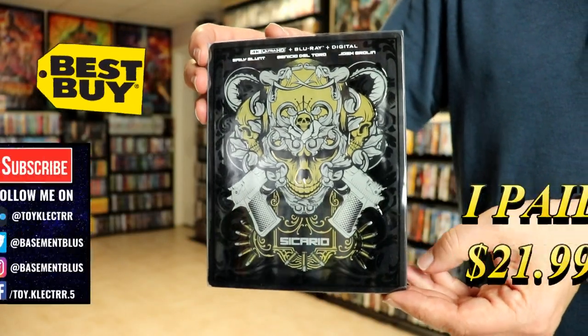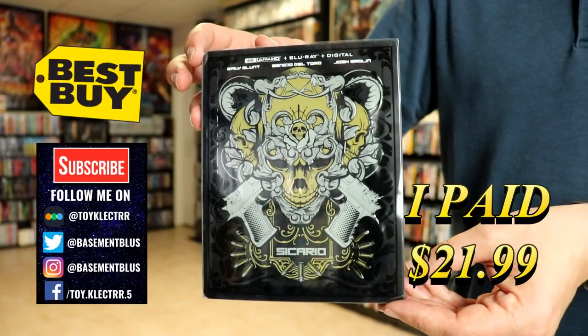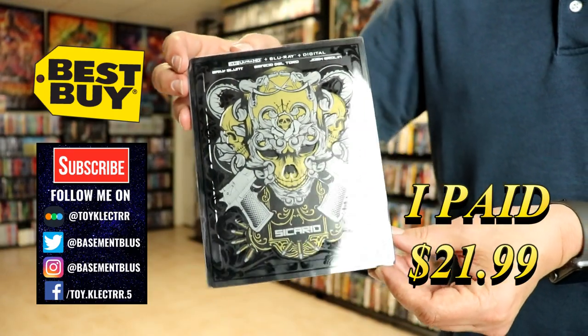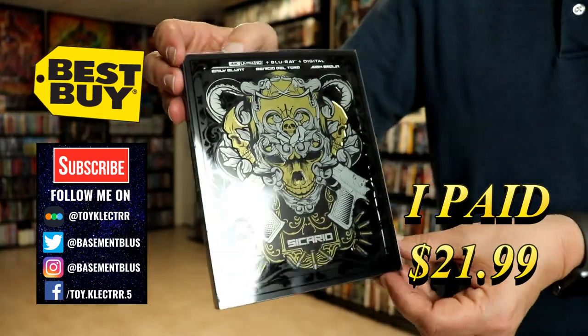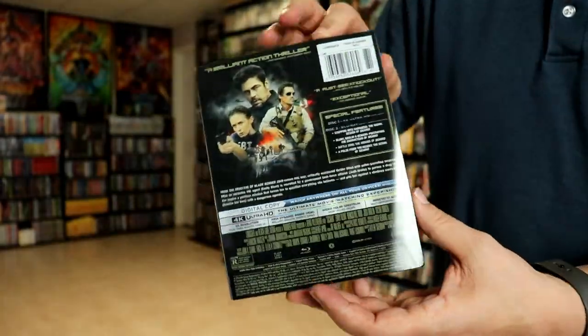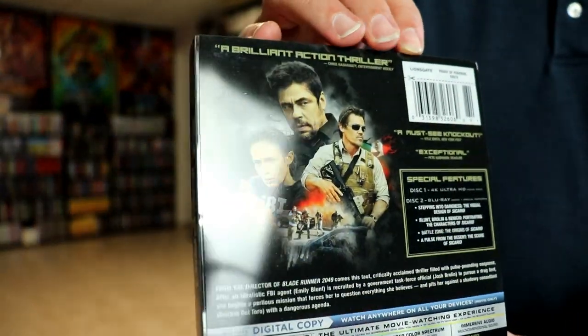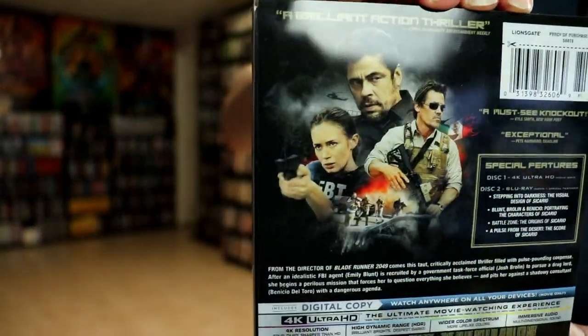Today I picked up my copy of Sicario. This is the Best Buy exclusive Steelbook featuring the 4K Ultra HD, the Blu-ray, and the digital. It does come with this clear slip. Here's the front and here's the back. If you'd like to read up on this and check out these special features, you can go ahead and pause and do so.